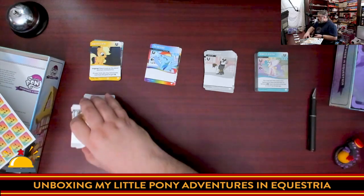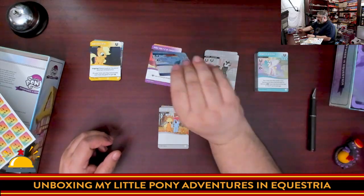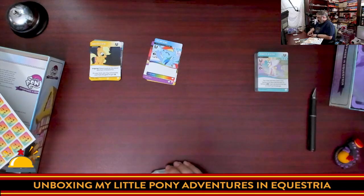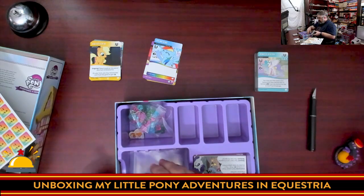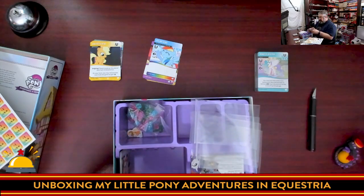One thing I don't love — though I don't hate it — is that the symbols showing what you actually get are fairly small. They clearly wanted to show off the artwork on the cards, which makes sense for a licensed game, but I would have liked the icons to be a little bigger. Now I'll take all these and jump back to the box insert, which has dividers where I can separate the cards.